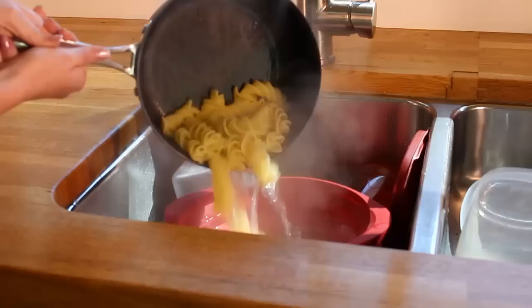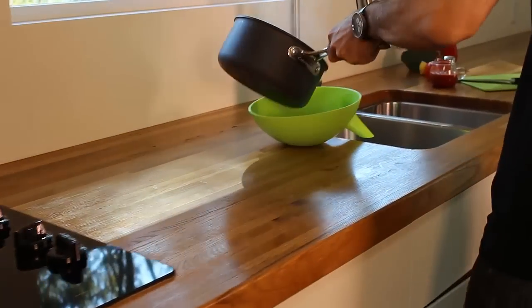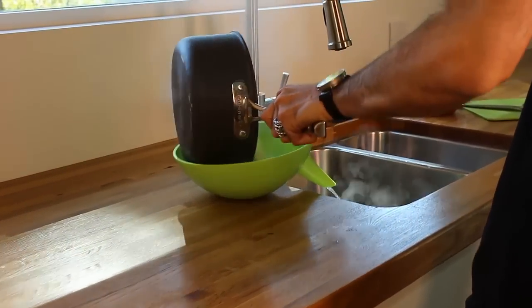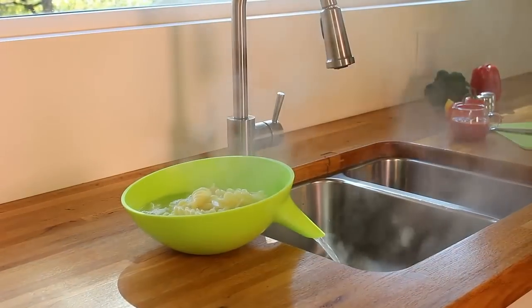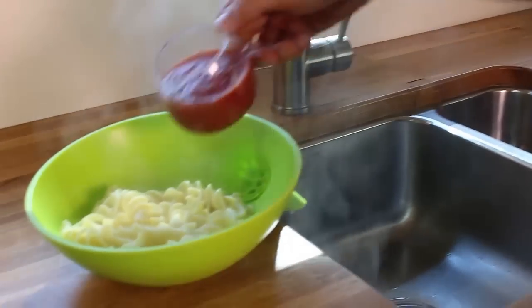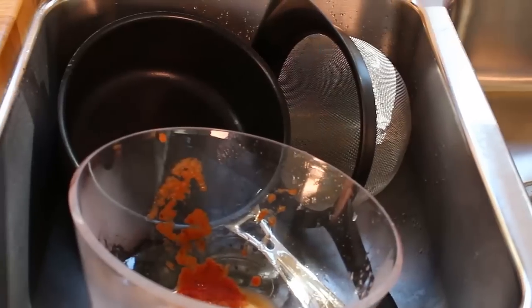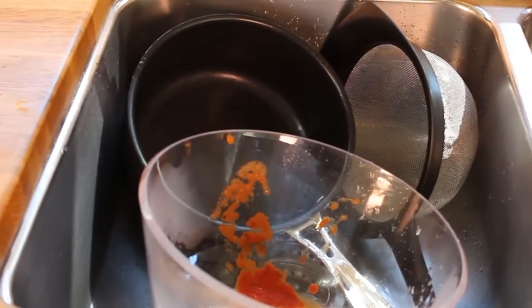Don't you hate it when you have to place a strainer in a sink full of dishes? With the Anton Strainer, you can drain your pasta safely and away from the bacteria at the bottom of your sink and away from the other dirty utensils. You can use it as a bowl to serve your pasta and avoid washing even more utensils while also saving more water.